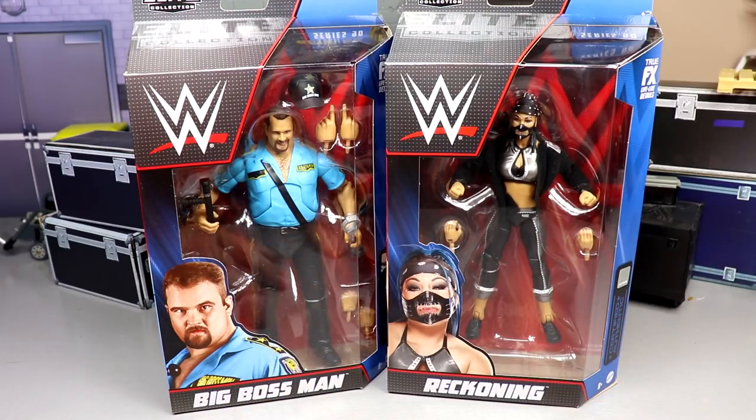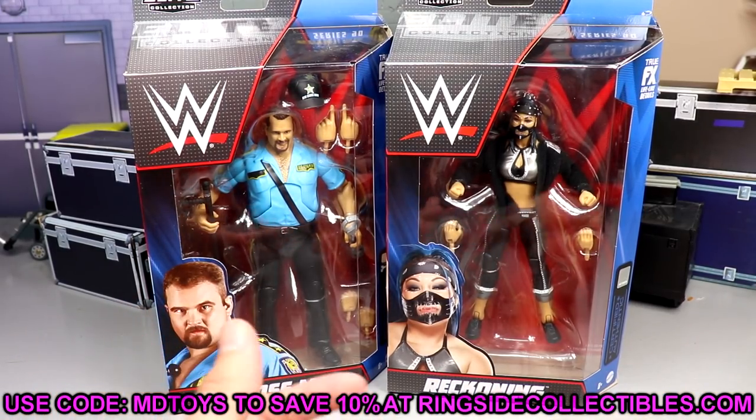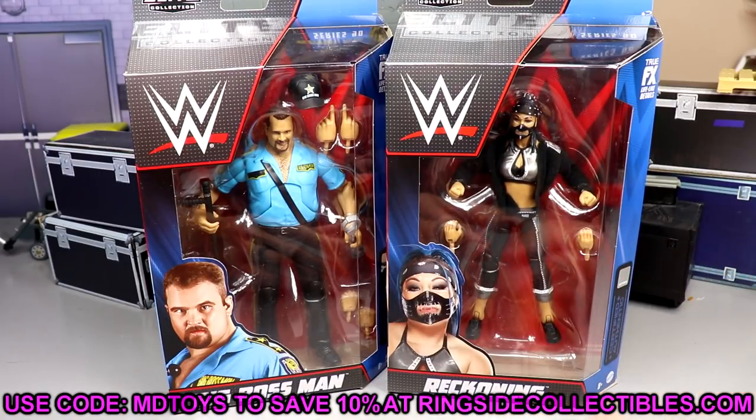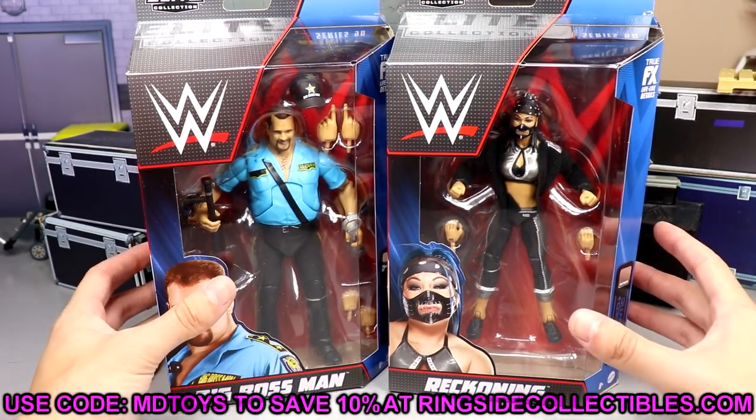If you'd like to grab Big Boss Man and Reckoning, go to wrestlingfigures.com and use promo code MD Toys to save 10 percent. Lots of great figures over there — AEW, WWE, doesn't matter — they're always pumping out epic figures and you can get them all using promo code MD Toys.